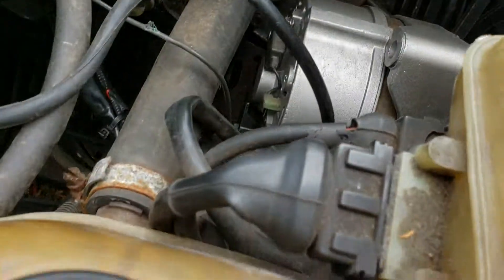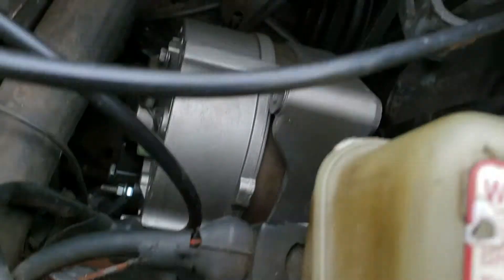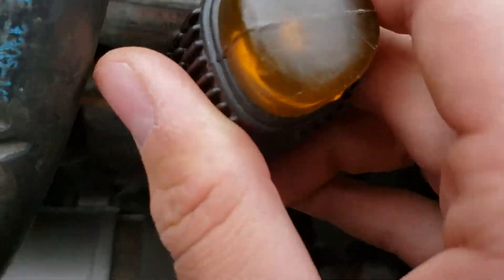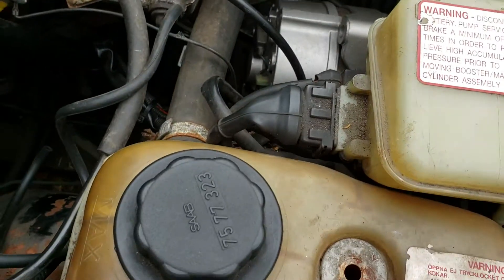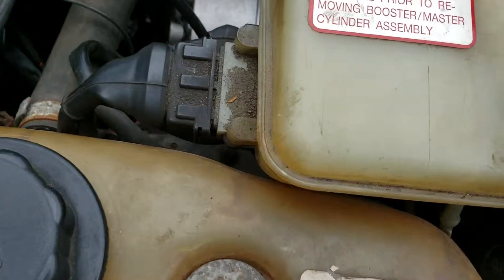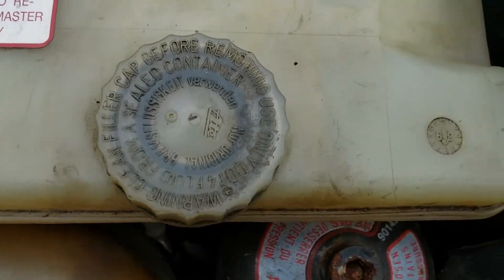There's an Allen bolt that's pretty accessible, and then under the alternator about right here there's another Allen bolt. You'll see this better in the first-person Saab repairs video, but you have to deal with that one too.